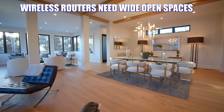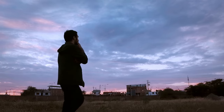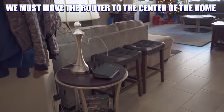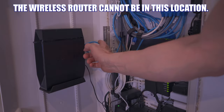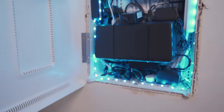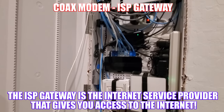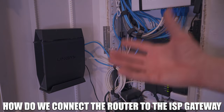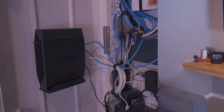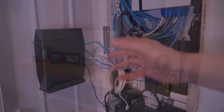Wireless routers need wide open spaces for the wireless signals to work efficiently. So how do we fix this? We must move the wireless router to the center of the home or at least a wide open area — it cannot be located in this network enclosure. But there's another problem: these network enclosures contain the ISP gateway, usually the coax modem or fiber ONT. So how do we connect the wireless router to the ISP gateway from a different room, and how do we connect our entire network back to the network enclosure?